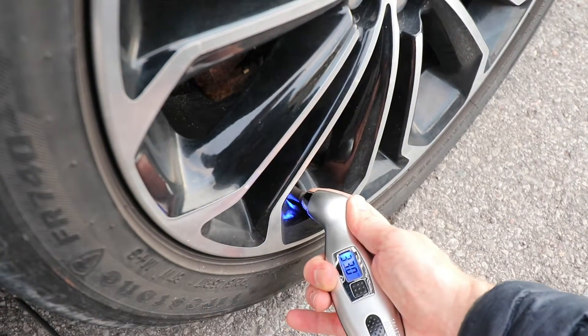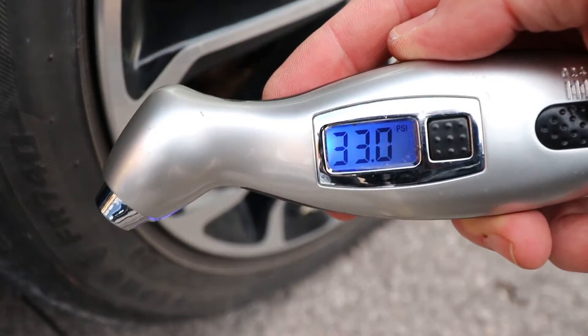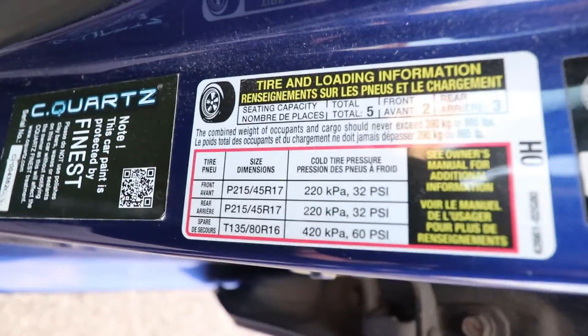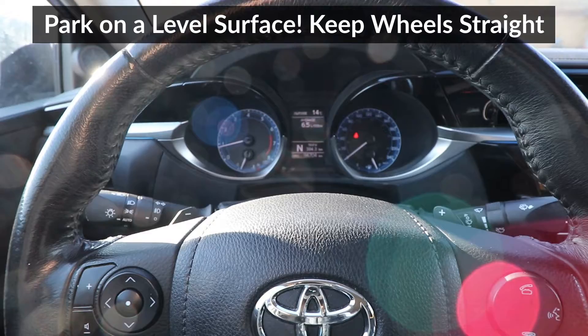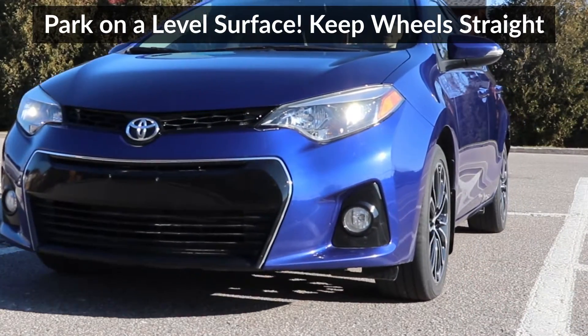I'll start by checking tire pressure, and I'll set it to the pressure indicated on the driver's side door jamb. In my case, I'll set the front and rear wheels to 32 psi. Now I'll drive the car back and forth a few feet while holding the steering wheel straight — this will settle the tires and suspension on the ground evenly.